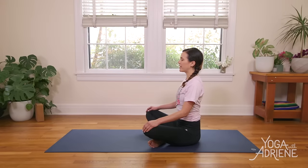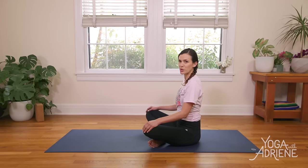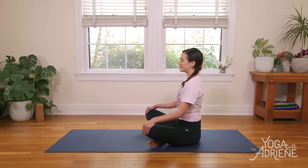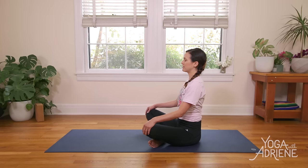Exhale to release. Take a deep breath in through the nose, and perhaps finding a little ujjayi breath here. Together, let's choose to stick with our breath, move with the breath today, so that we can very kindly, gently, and effectively move the energy around in the body. Opening our minds, our hearts, and through our practice, our body to the true Shakti, or empowerment.